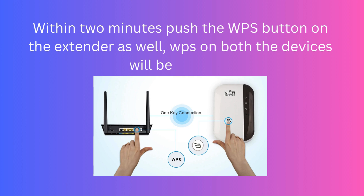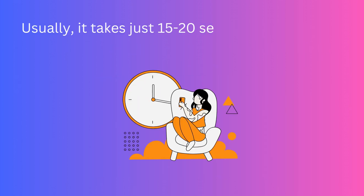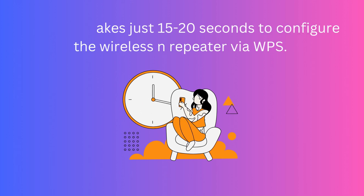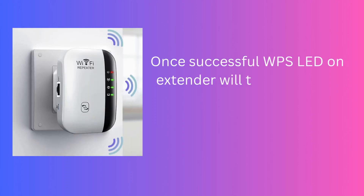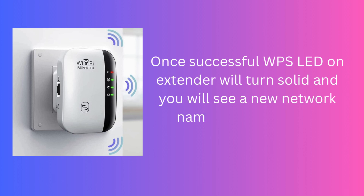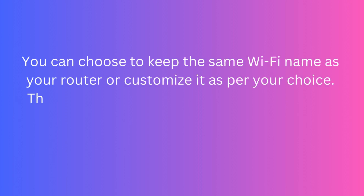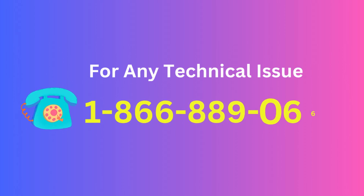WPS on both devices will be blinking. Usually it takes just 15 to 20 seconds to configure the wireless repeater via WPS. Once successful, the WPS LED on the extender will turn solid and you will see a new network name in your Wi-Fi list. You can choose to keep the same Wi-Fi name as your router or customize it as per your choice. The password is also the same for the extender as your router.